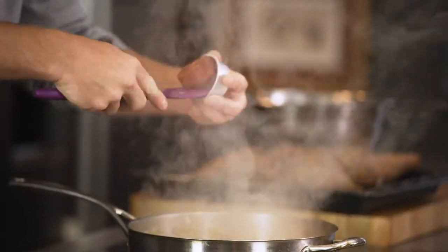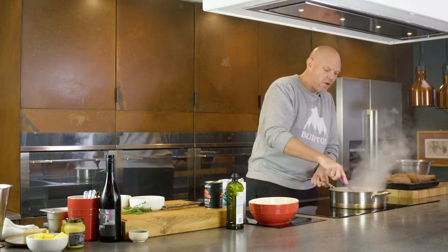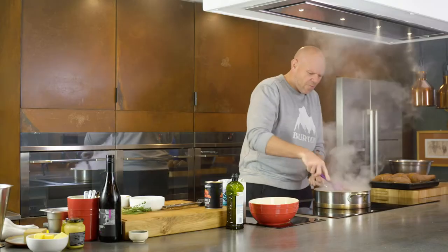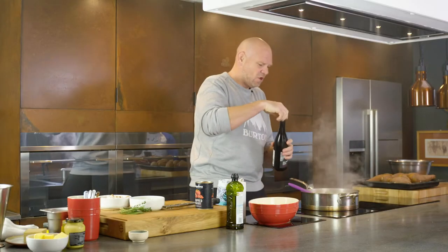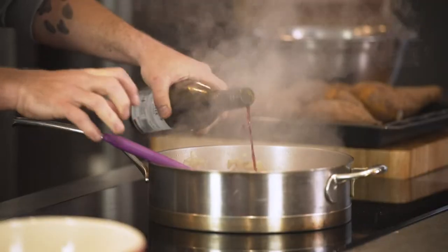Now into that I'm going to put about two tablespoons of tomato puree. You want to cook out that kind of raw flavor — mix it into the veg. And don't worry if you think it's beginning to catch and burn on the bottom, because that is all flavor.